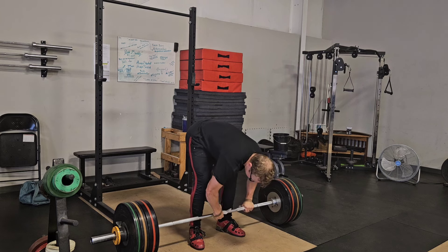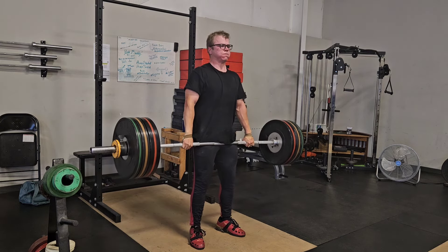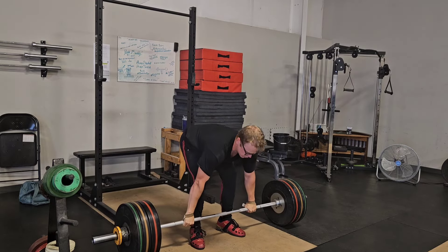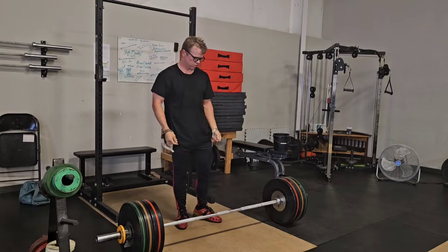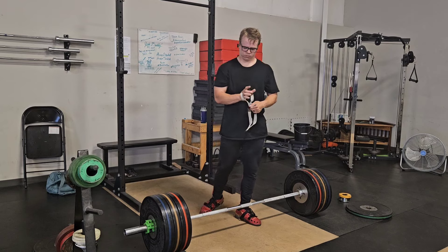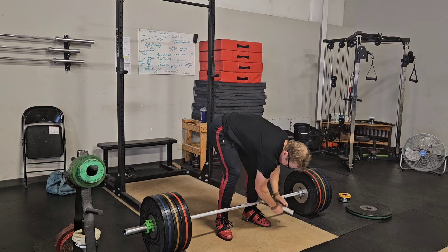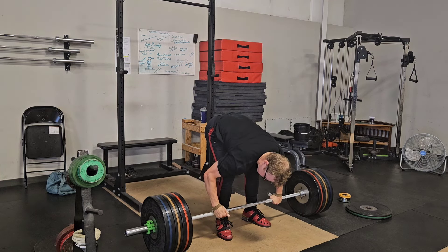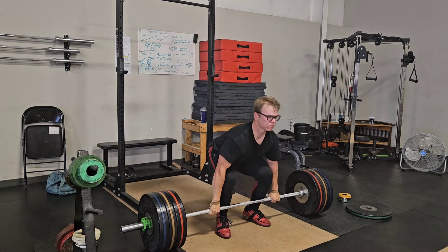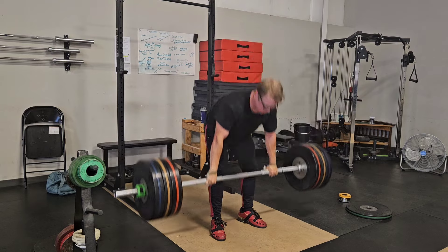Here's the last warm-up set for the clean deadlifts. I'm supposed to do five by five at 140, so this is 128 kilos — just do it for a few reps to feel it out, because the lower back was a little weird the past couple of days. It actually felt really good — I was kind of surprised. 140 for five by five, I'm pretty happy with that. I've never been a very good deadlifter, so I'm hoping after this program I can see those numbers go up.